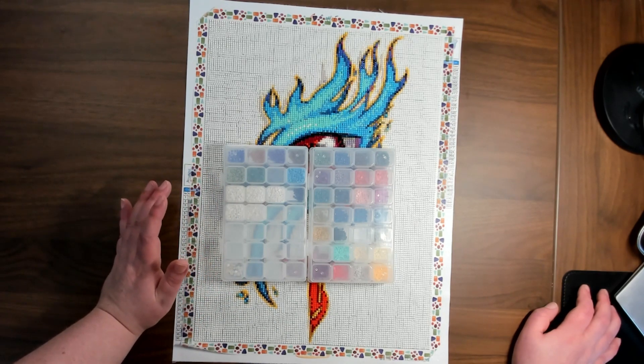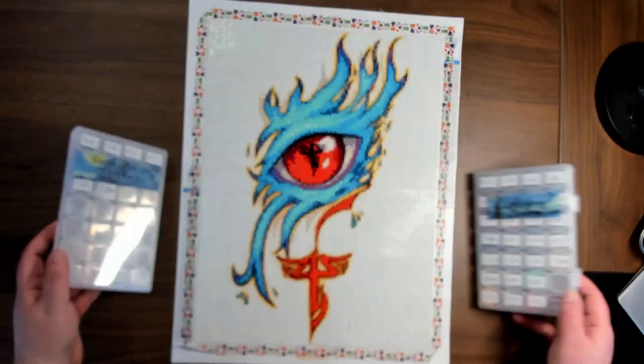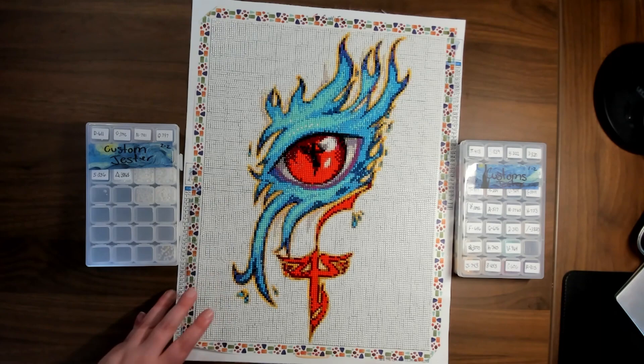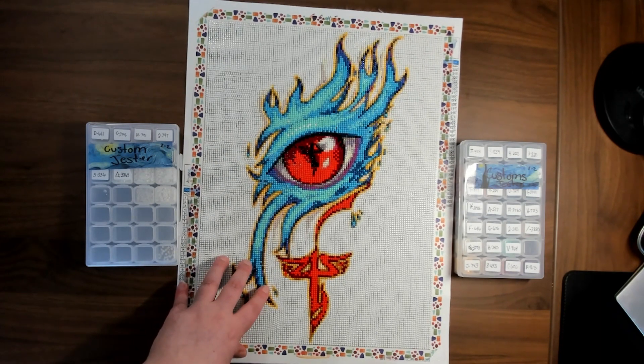I'm still trying to wrap my mind around why it had 36 colors. It's definitely not one of my favorite finishes I've done — it's not bad, but it's not my favorite.